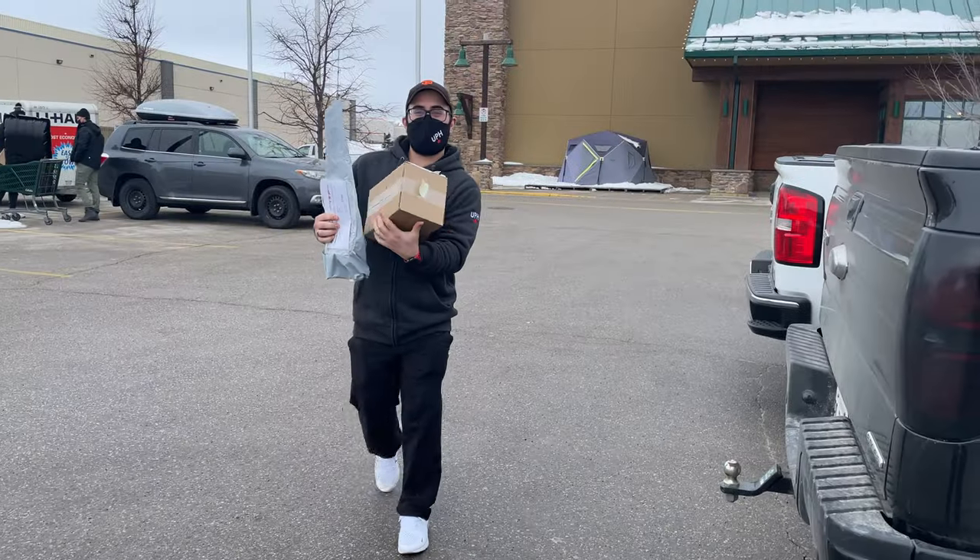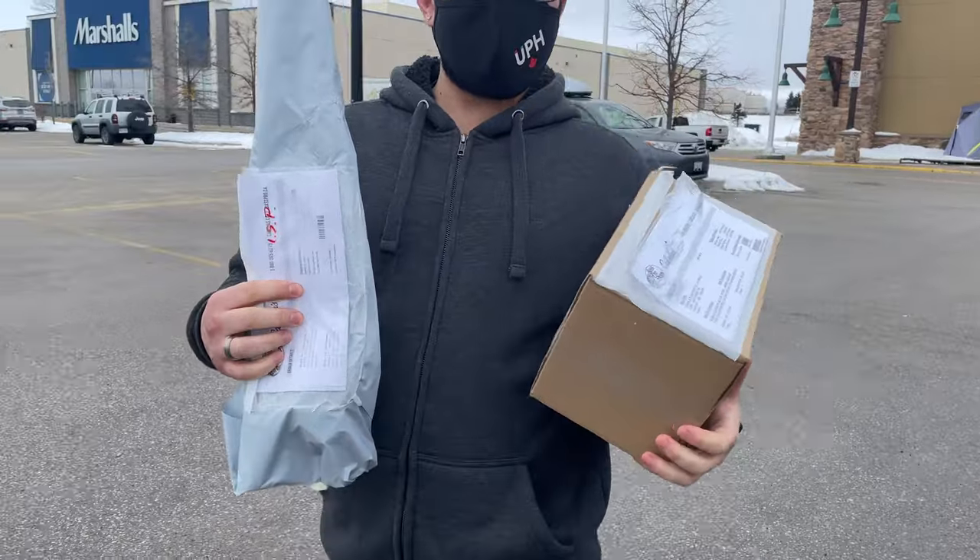So I just got to Cabela's. Unfortunately due to the pandemic we were on lockdown, so I had to park in a certain area, make a phone call, and line up to receive my order. I got my order — let's go home so I can show you guys what it is.